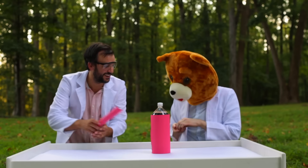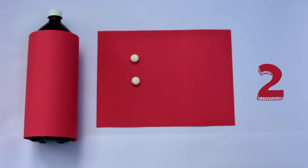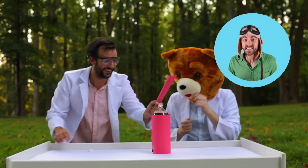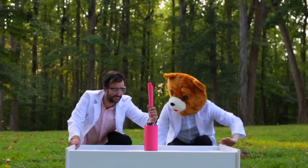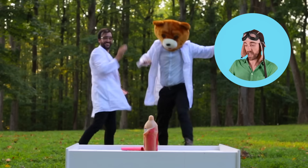Bear Head, add the Mentos — one, two, three, four, five, six. Here we go, this is gonna be good! All right, let's see what happens this time. Whoa! Whoa, it was like...